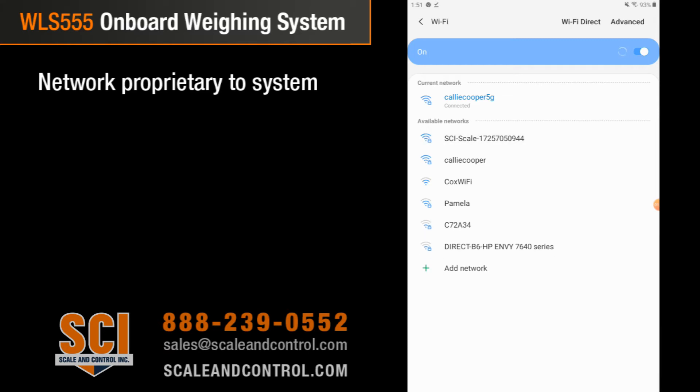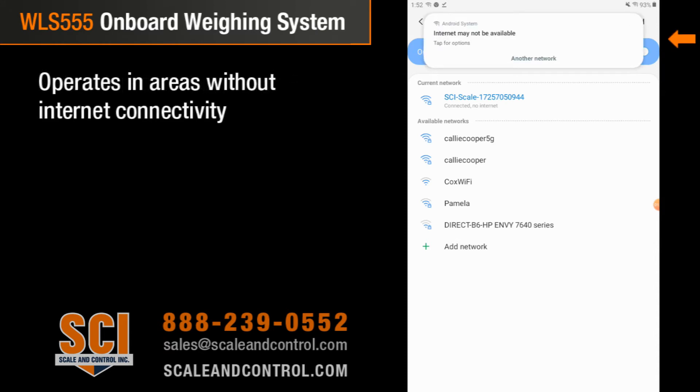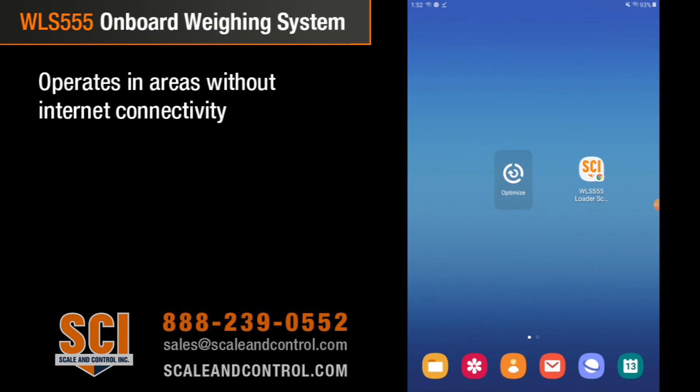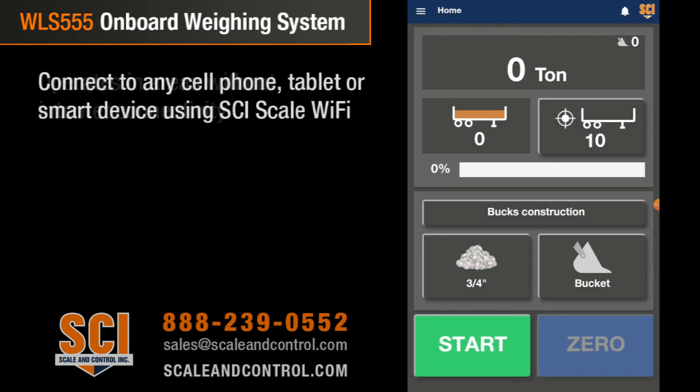I simply go and connect to that — it says connected. We're going to see a message come up that says we may not be able to connect to the internet; internet may not be available. This system is proprietary to the scale — it is not designed to allow you to surf the internet, get onto Google or Yahoo, or anything like that. So we're connected to our scale, we come back, we hit our icon, the system loads — it's that fast, it's that quick.